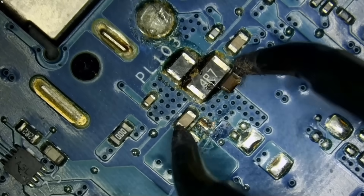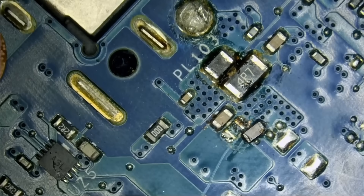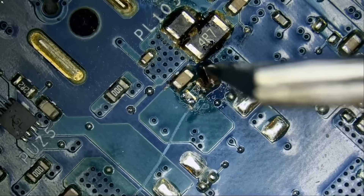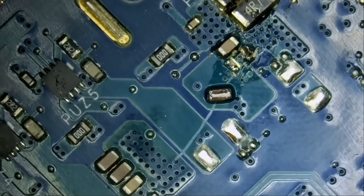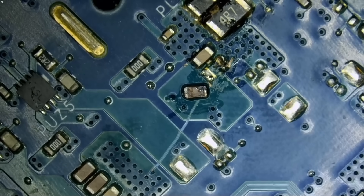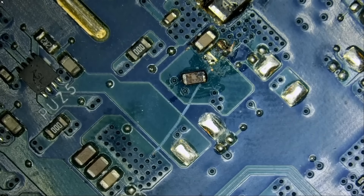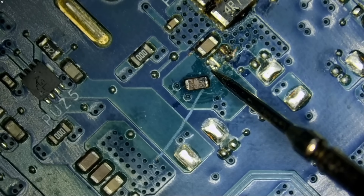Let's put that cap to the side. I think I can already see that the cap is blown. That cap does not want to let go, so I dip my tweezers in alcohol and now I'm able to rotate it without it sticking. Let's measure it. I need to put the meter in diode mode. The cap is shorting to itself — the cap is shorted. Now if we measure the pads of that cap in diode mode, we no longer have a short circuit. That's the bad guy.